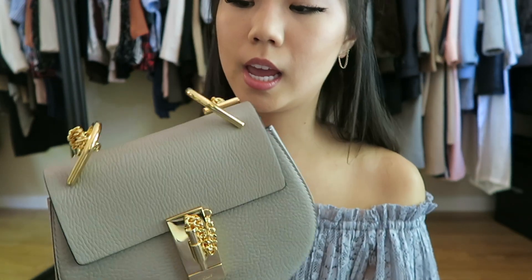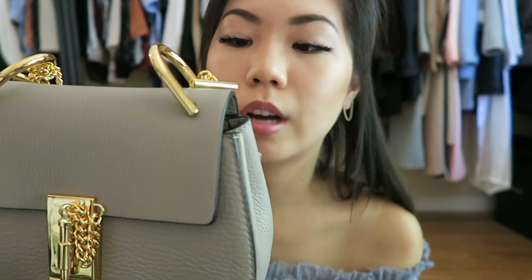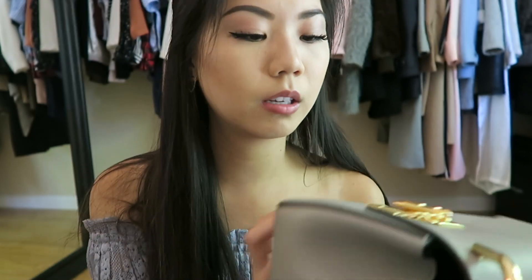First impression — and I guess this is also a first impression video — I would give this an 8 out of 10, or 8.5, just because it looks better in pictures and online. A lot of bags are like that. I still love the look of it, it's just the material isn't what I expected — I thought it would be a bit higher quality. But that's just me. This is my first Chloe bag so I'm not an expert.